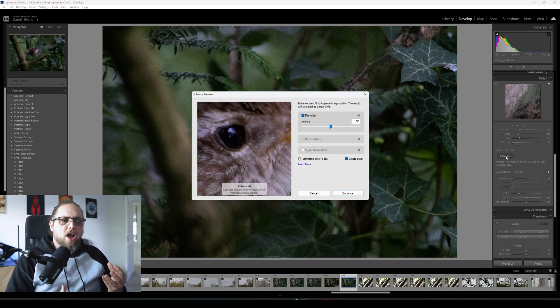Lightroom is going to work out a rough preview and tell us how long it's going to take. Generally it should be pretty quick — this is four seconds. We can set a denoise amount, but for the most part I'm finding that leaving it at 50 is absolutely fine unless you have a really extreme image. You could even go lower if the noise isn't too bad. This one I'll leave at 50 because it is pretty noisy. Let's click enhance.